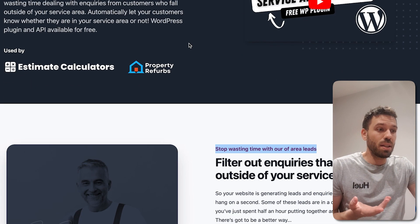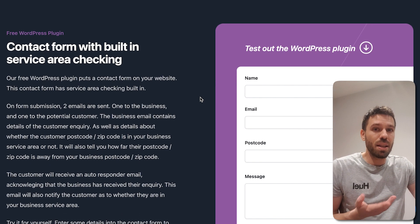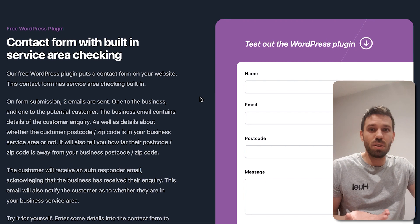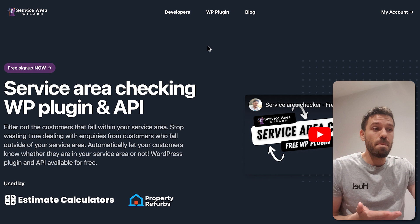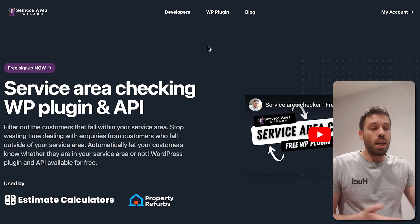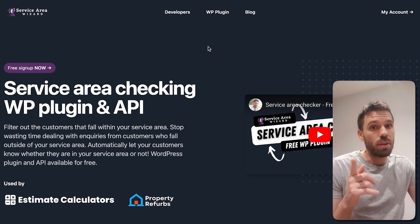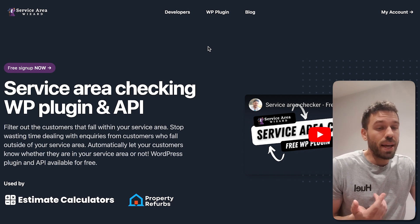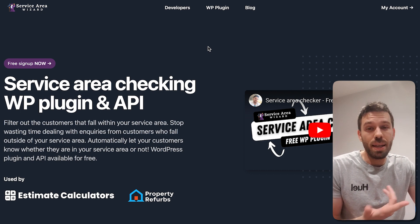So how does it look so good? Tailwind UI again — when are you going to learn? Tailwind UI is what you need to be using, or any other component library that does the job — there are others. Daisy UI is another one. Thanks to whoever mentioned that on the other video. Daisy UI is free as well. You do have to pay for Tailwind UI, but it is worth it.